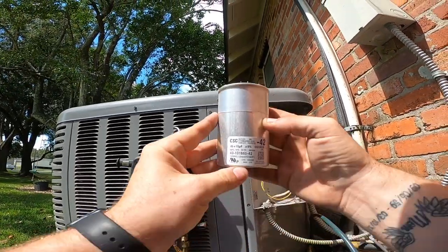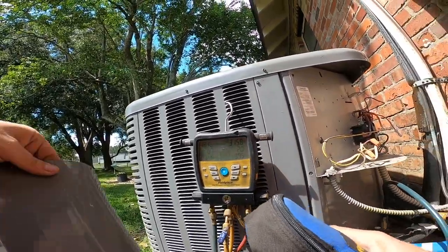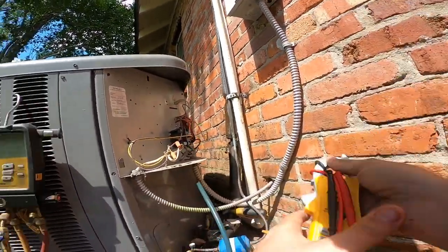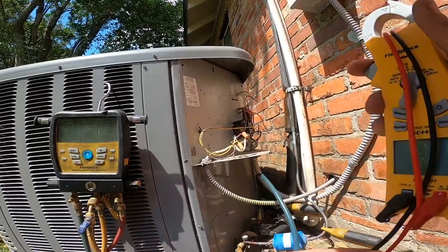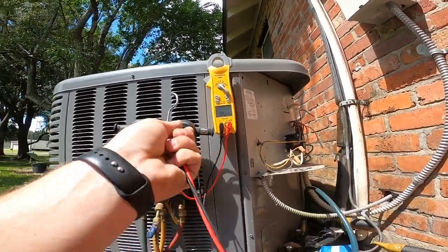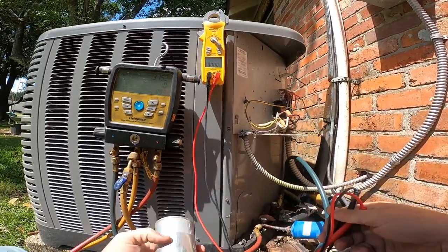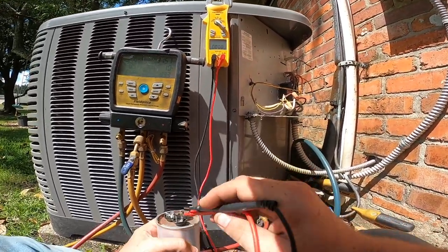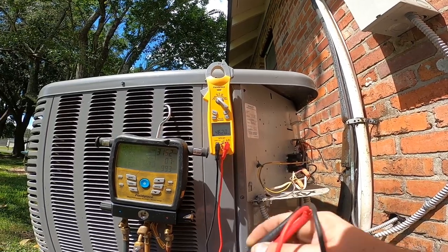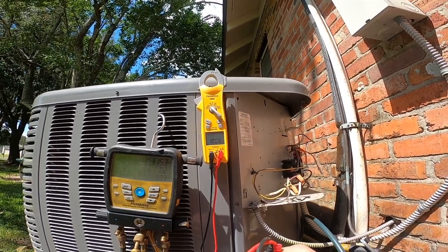It is a 45 plus 10. Is this a 3.5 or a 4 ton? This is a 4 ton. Alright, we're looking for 45 - we have 46.20. And we're looking for 10 - we have 10. Okay, so we're good.